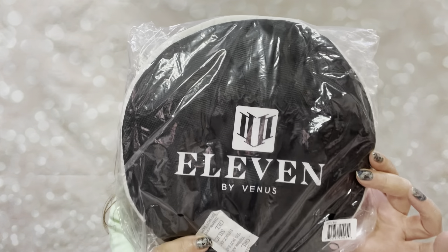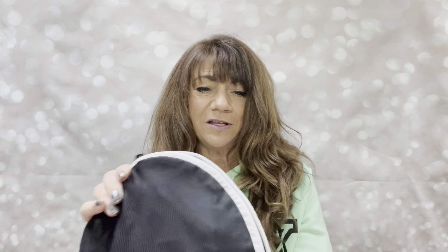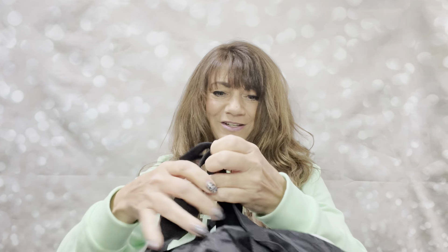The other thing in this bag I find very odd. Does anyone know what this is? Put it in the comments below before I open it. It looks like a saucer or a frisbee, but no. It actually has zippers that go all the way around, and when you open it up it turns into a duffel bag. It is by 11 by Venus. I feel like this one's kind of a dud for me — I have a ton of tote bags and I did not need another one. But that's what I got.